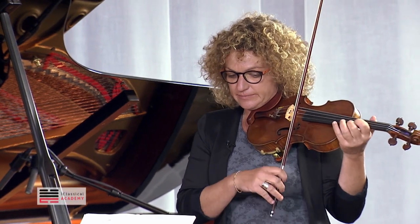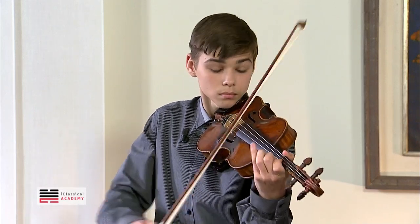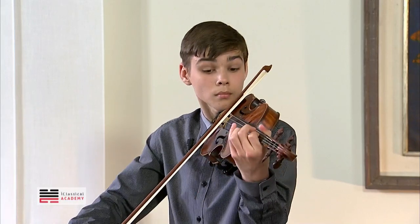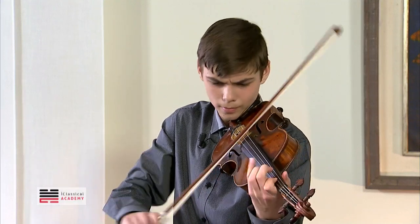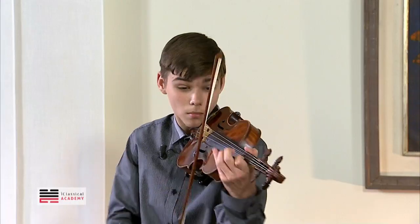Now do it once slowly, because this is what I want from you. You're playing spiccato till here. From here it's on the string. On the string, everything. Every note. But what is written here is only here. Disappear. Now — very good. We will play it again.